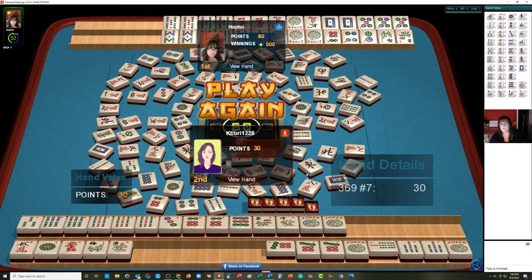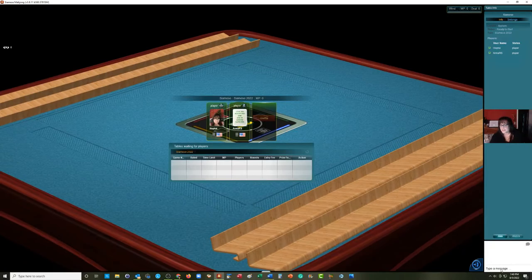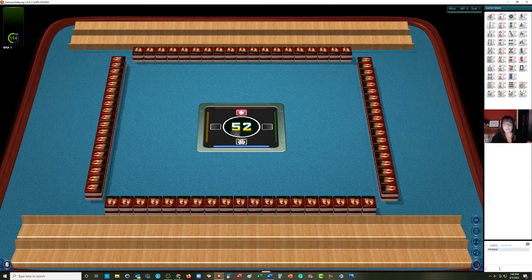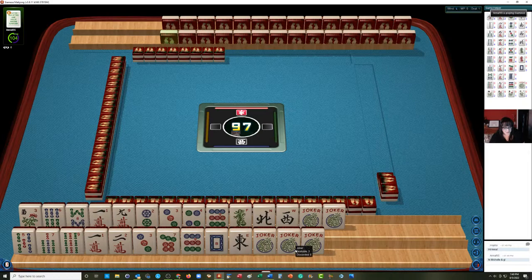They got single value for the first hand, and then they needed red dragons — they had a five crack. They might have realized we needed the fives. Let's play again. Anna's at the table. I've met Anna in real life, which is always fun. Oh my, we have five jokers — that's kind of cool. Five jokers! Okay, we need to do something big here.